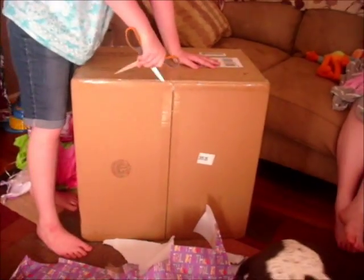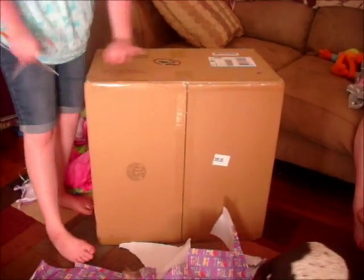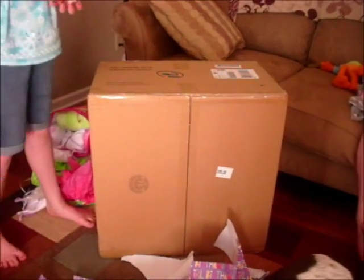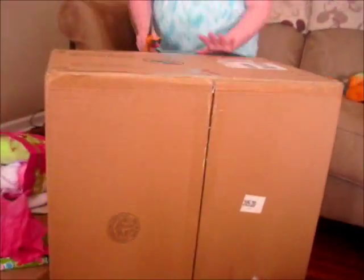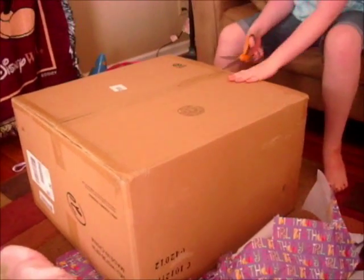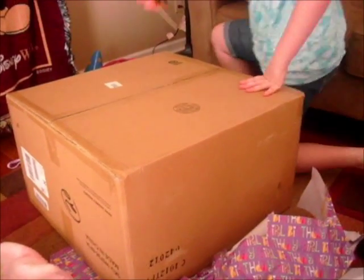Do you want to say what you're opening? Your birthday present! Yeah, my birthday present. Do I open the other side? If you're going to, just go right down the middle there. Oh! Be careful.